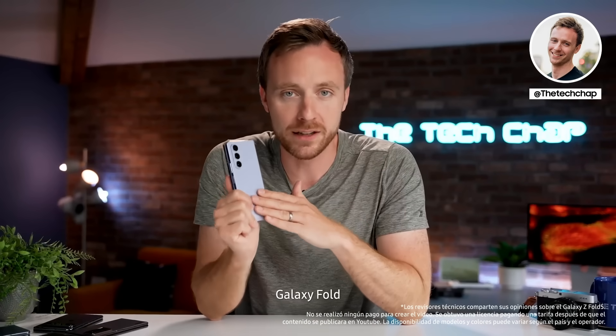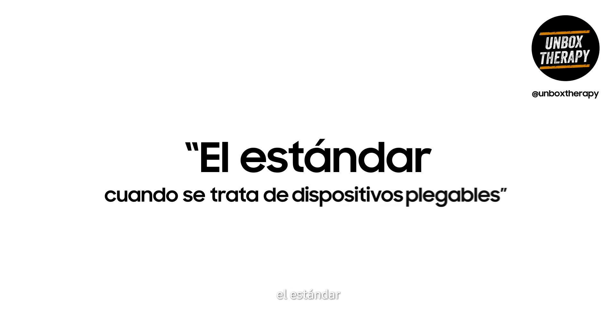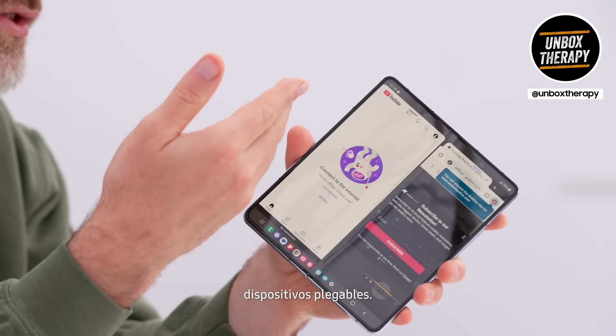This is undeniably the best Galaxy Fold they've ever made. This is the multitasking device — sort of the standard when it comes to folding devices.